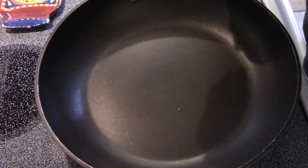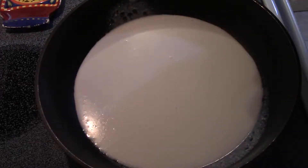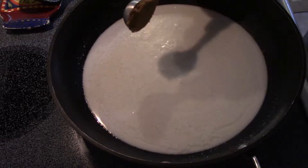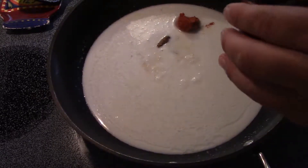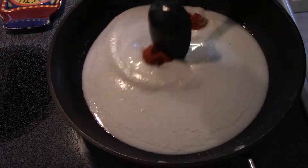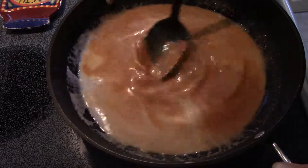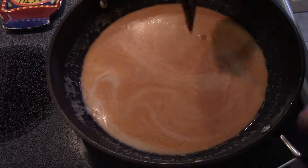First thing we're going to do is put our pan on a medium heat and add our whole can of coconut milk. We're going to bring this up to a simmer. Once it starts to come up to a simmer, I'm going to add a tablespoon of brown sugar and two tablespoons of my curry paste. Then we're just going to get this all nicely mixed up, making sure there are no chunks of curry paste. Now we're just going to let this come back up to a simmer before we add our vegetables.